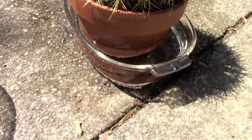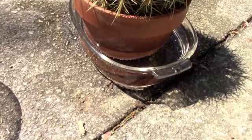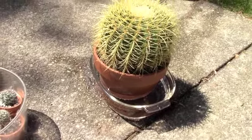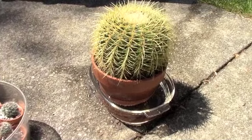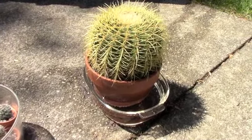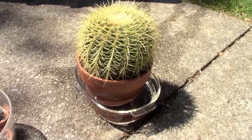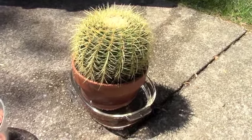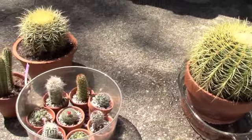I'll just leave it there for a couple hours and see how much it drinks. The pot felt light despite it being such a large cactus — and that's a good way to judge watering any plant: if you pick up a plant and it feels light, it means the soil is dry. So I'm going to give this a try and we'll see how it goes.